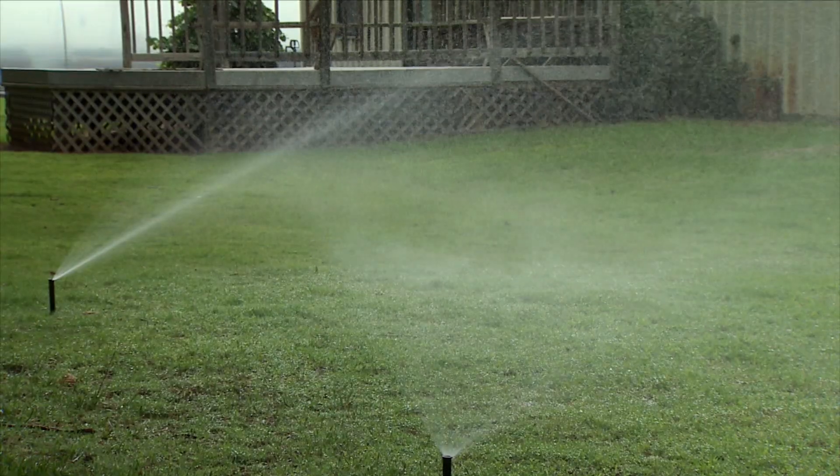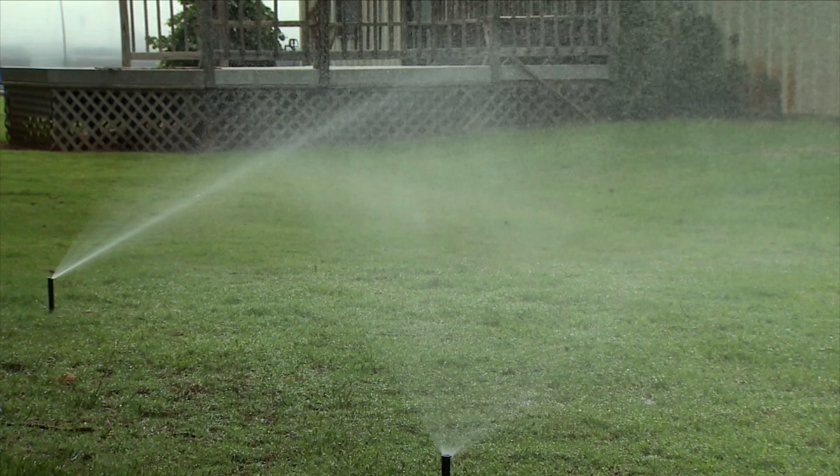Almost every spray irrigation system has the pressure too high, and when you get that misting, that's a waste of water — that water can evaporate and just disappear. With drip, all the water is going exactly to the roots.